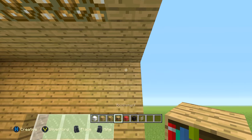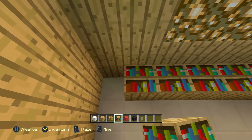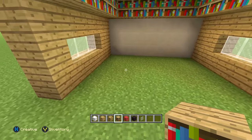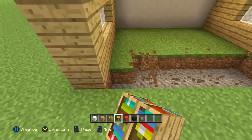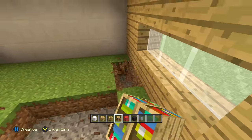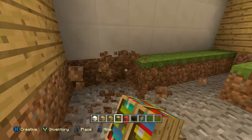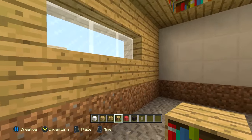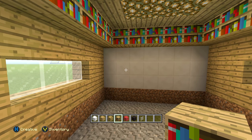Now we're going to get some bookshelves out and go along the entire inside corners just like this with these bookshelves. Now that you've done that, we're going to remove all of the inside flooring — remove all of this and fill it with the carpet we're going to be putting in there in a second. This build is really cool because you can easily insert this into any of the houses I've shown you guys how to build.